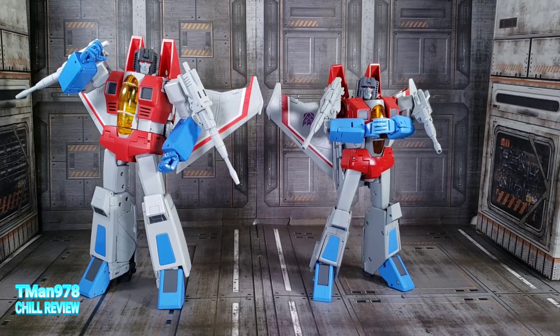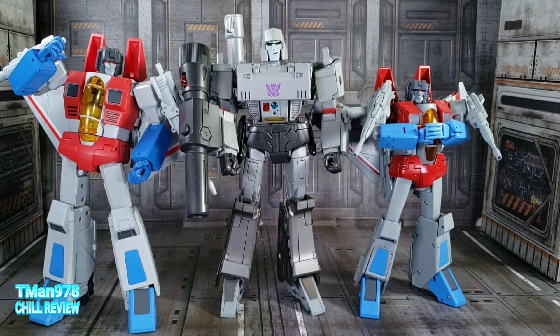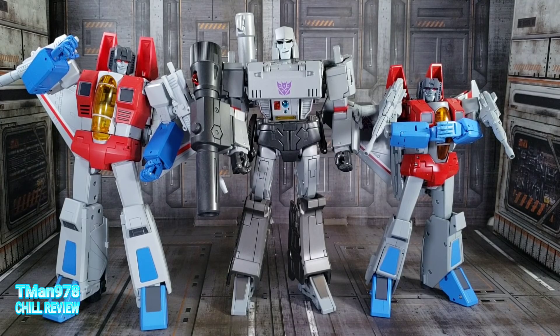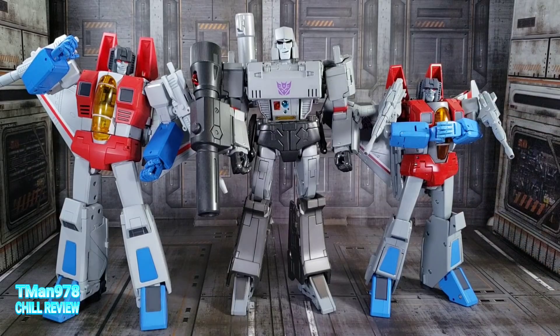Let me bring in some other Transformers for height comparison. Depending on where you land on the Sunbow chart or how close you want to follow that — Crimson Wings might be a little bit too tall. He's like the same height as Soundwave and definitely taller than the official Shockwave, which I'm hearing a lot of people think is a little bit too short. I kind of feel like that as well. He is still shorter than Megatron though, and depending on the episode this height might be accurate. On another episode a different height will be accurate.